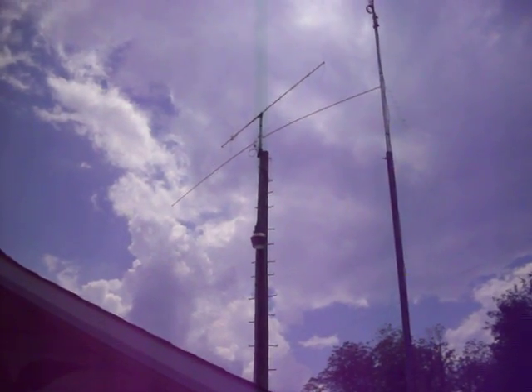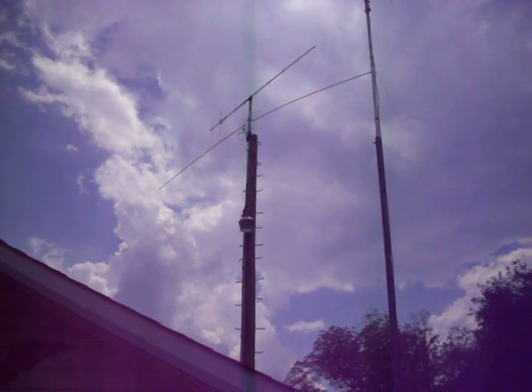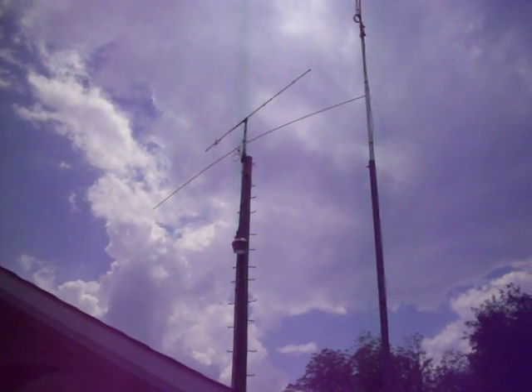Be looking for you on 26-10, wherever I can find you with my homebrew antennas. Thank you.